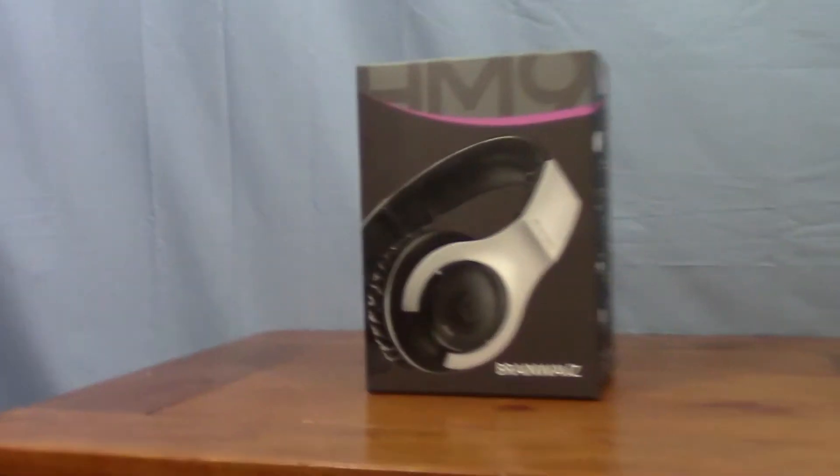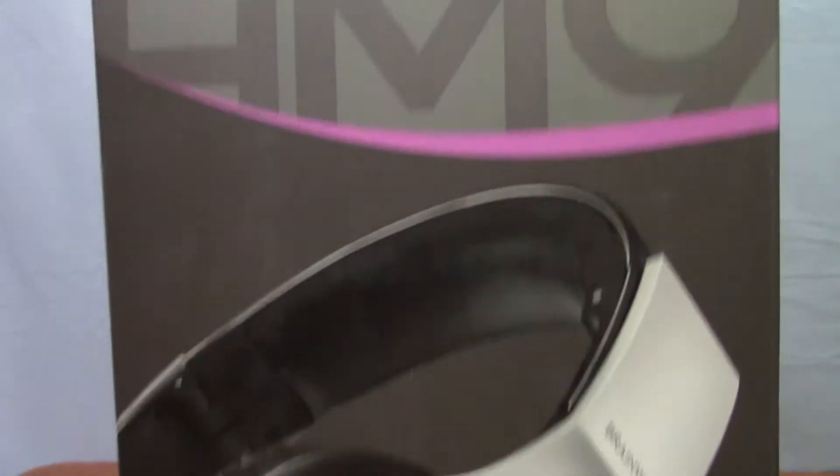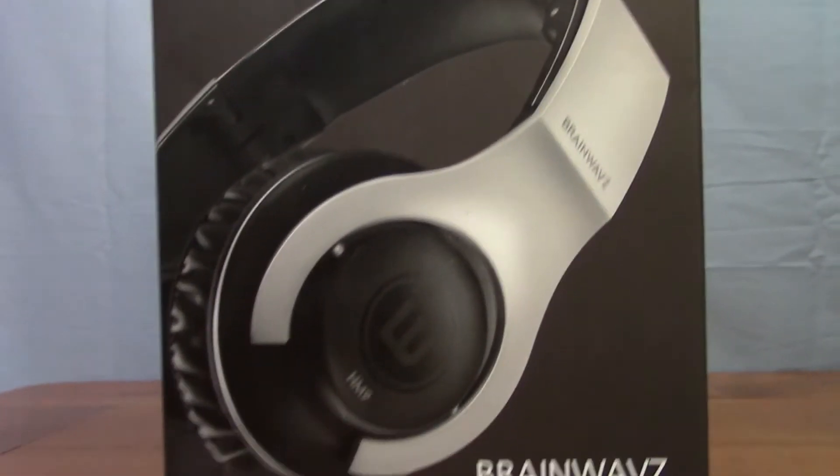What's up everybody, Matt Philly here from SwashinTV, and today I'm going to be reviewing the Brainwaves HM9. Honestly, I hadn't heard of Brainwaves up until recently, and I was like, yeah, no-name brand, it's not going to sound too good — so let's get into my review.